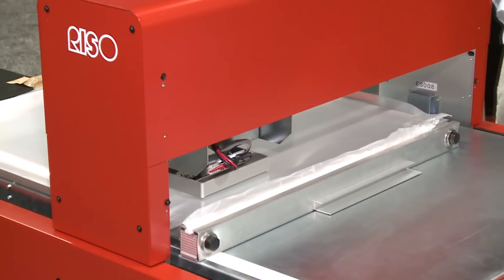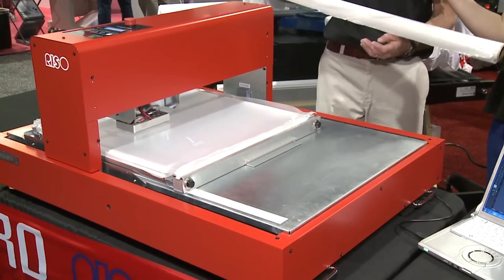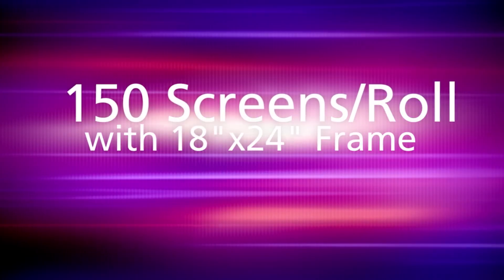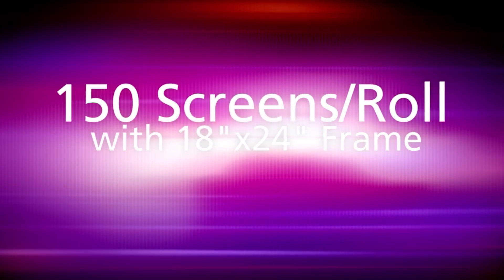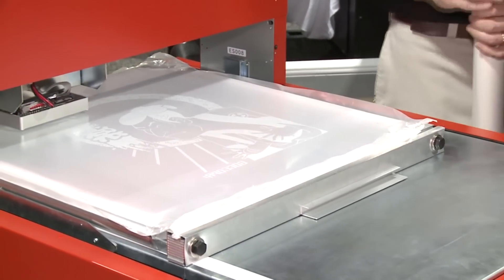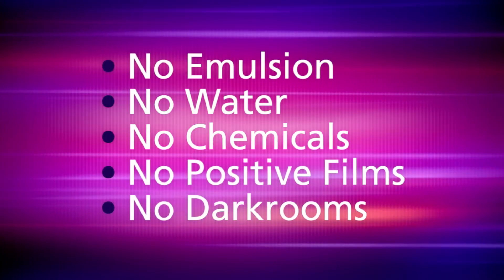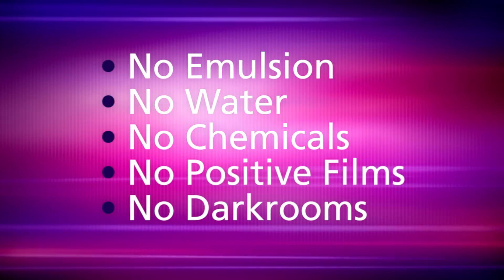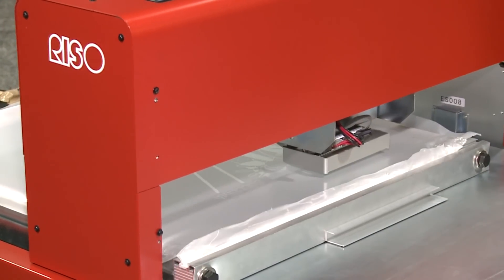The thermal screen mesh comes in a roll 42 inches wide — you can get two screens across, and about 150 screens per roll using an 18 by 24 frame. With thermal screen technology, there are no chemicals, no water, no emulsions, and no darkroom needed. The entire footprint is just a small four-foot table, a press, and a dryer — and you're in business.